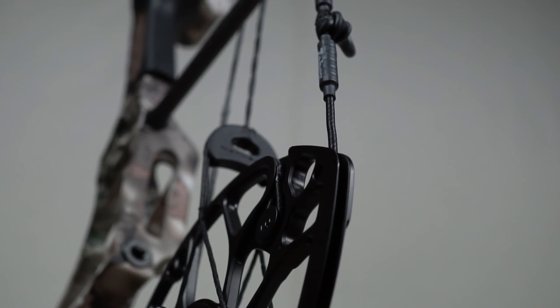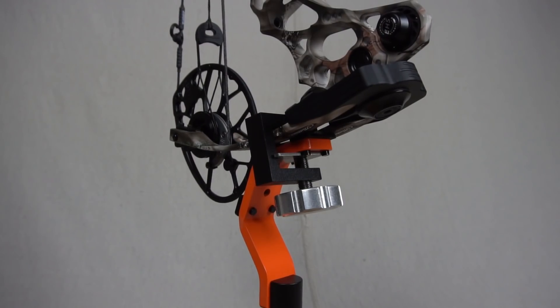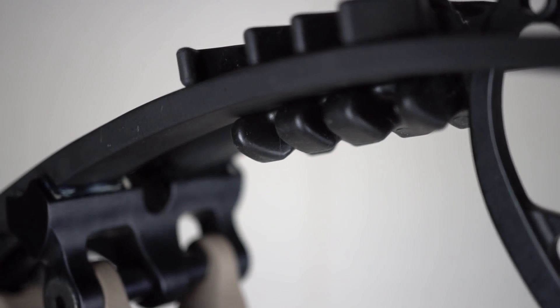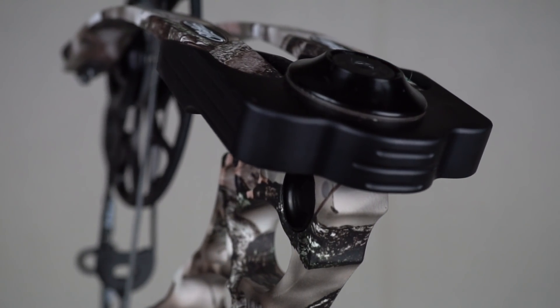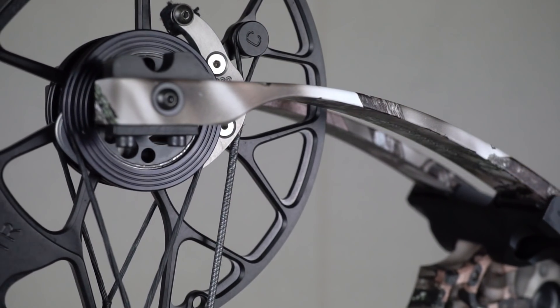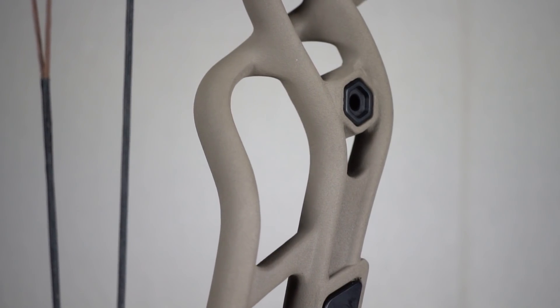The Triax benefits from a more aggressive valley by extracting more power out of the shot — typical of target bows. But be aware: with an aggressive cam, if you creep forward against the wall, the bow is more likely to fire unexpectedly. The key concern is having the right poundage for you — not something you muscle back, but something you can control. The RX1 has a huge range of 30 to 80 pounds, while the Triax offers 50 to 70 pound limb options, which suits most shooters. Remember: shot placement and accuracy are key.